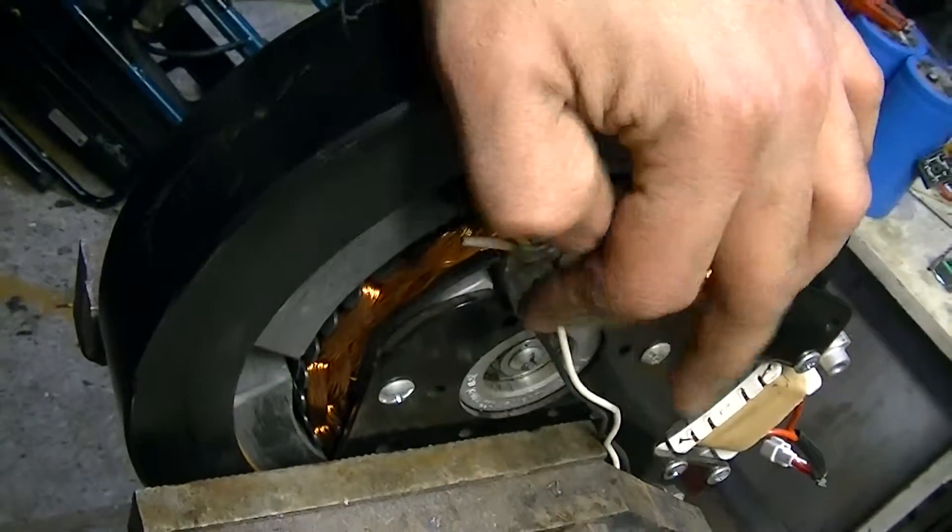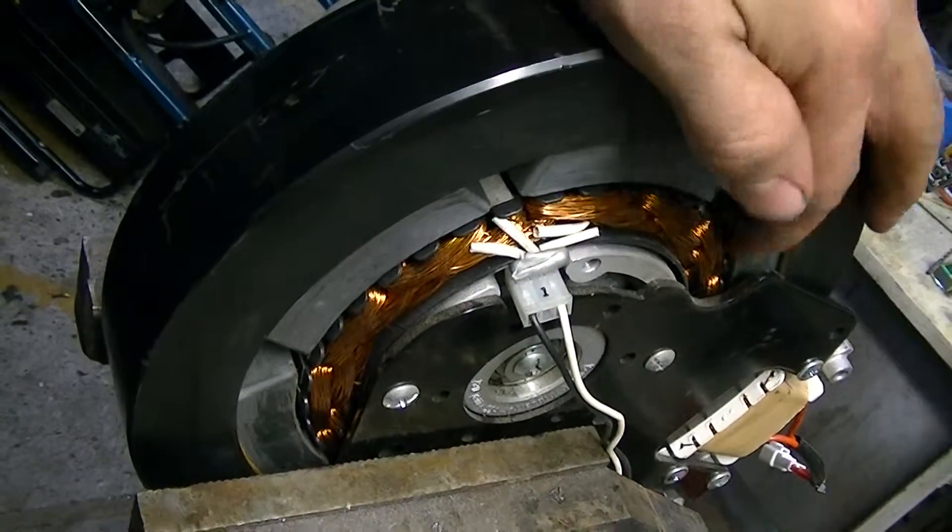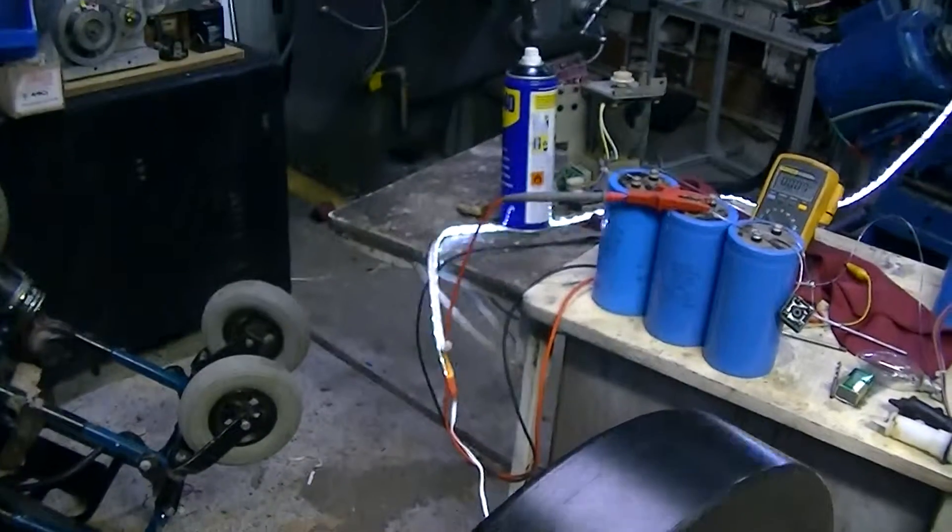So instead of dumping and wasting the energy, I thought maybe we could generate some electricity with it.